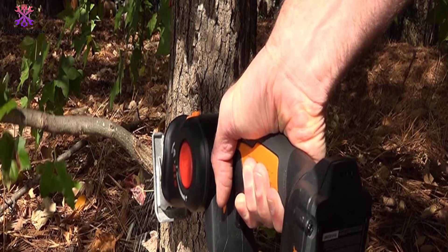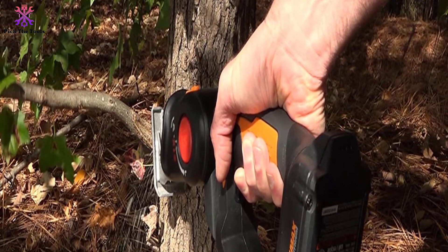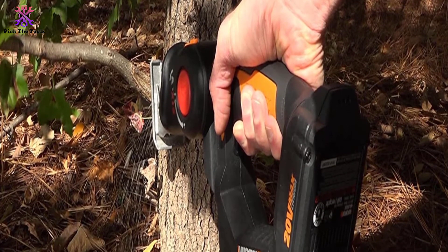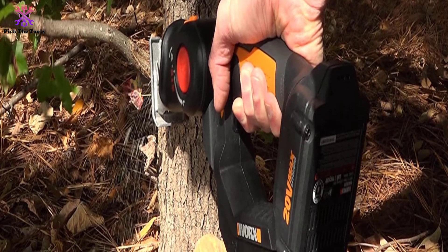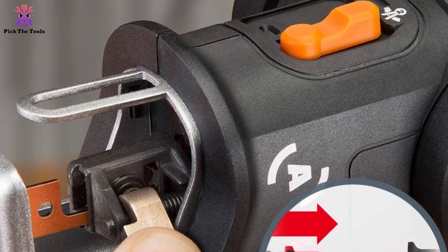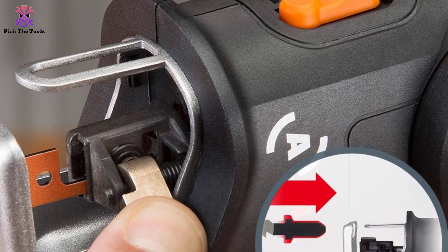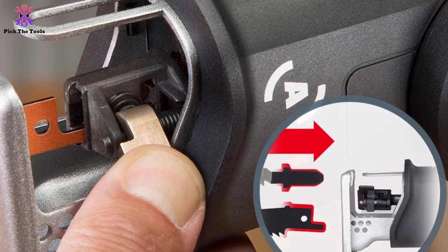You can use this battery on other Worx Powershare compatible tools. An important feature of this saw is its automatic dust blower, strategically placed just underneath the handle — as you keep cutting, it blows away all the unnecessary sawdust. Another thoughtful inclusion is the LED light on the cutting head, which illuminates the cutting site and gives you a clearer view for accurate cuts.